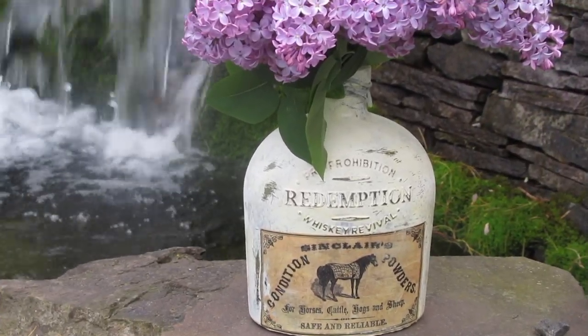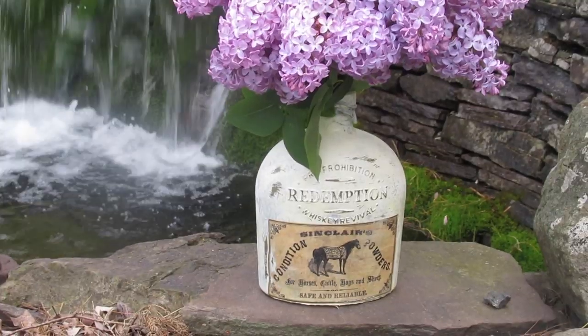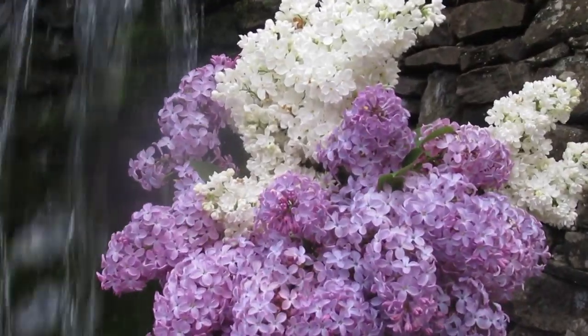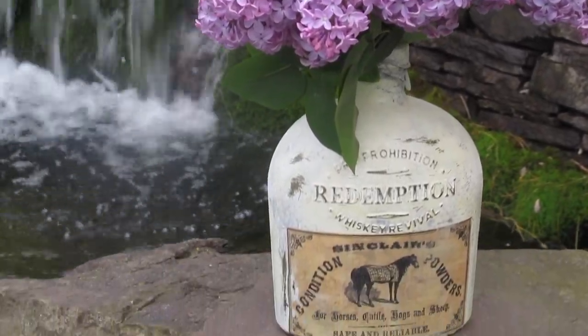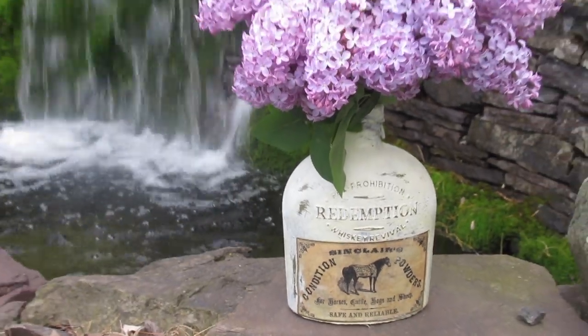Good morning my friends and welcome back. I hope you and your families and friends are all doing well while we're stuck inside here. I'm going to try to help you find some fun things to do and I thought I would show you how I made this farmhouse style bottle. It's pretty easy and I'll show you all the steps right now.